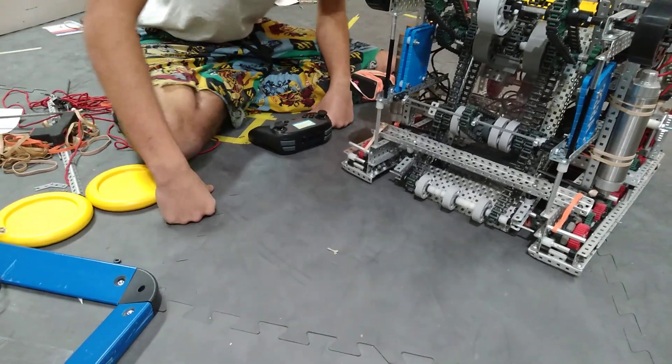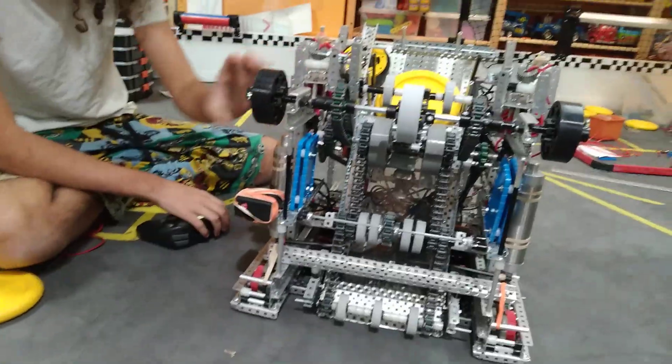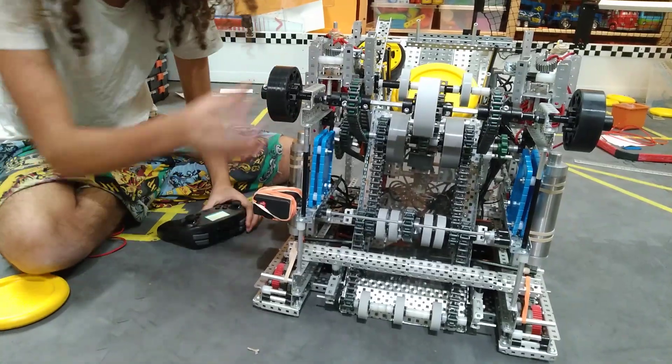Or if you hit the pole in the middle of the field, it doesn't break either. We have a roller mechanism which has three rollers — like Ben from 515R, because it's too good. It's too OP.